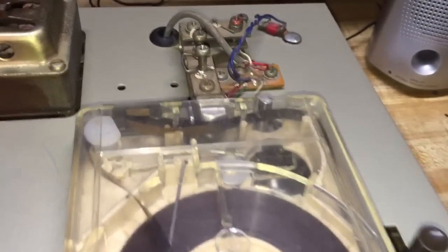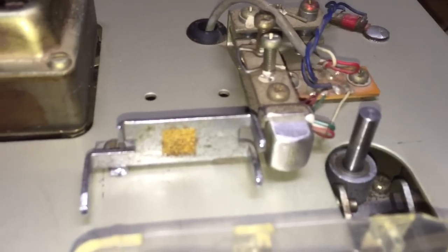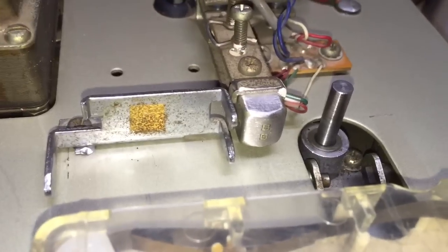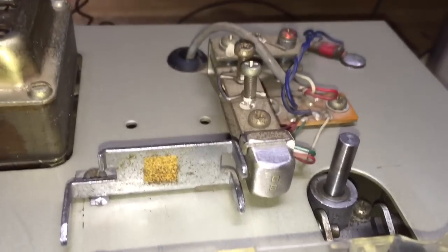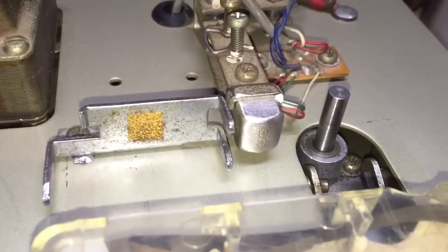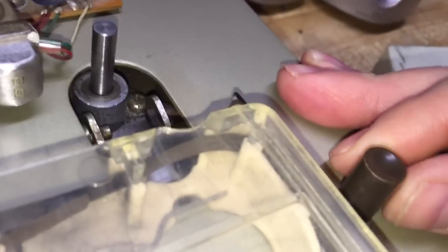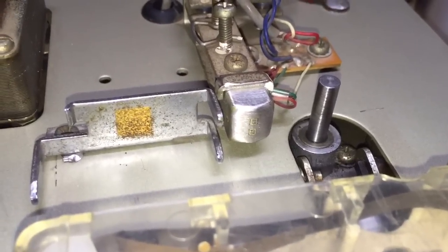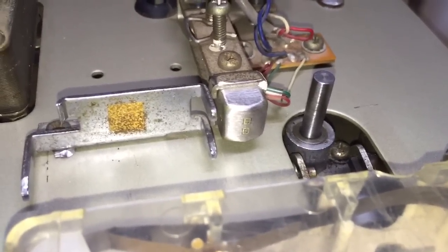One more thing about the functionality: with 8-track decks, the head operates on its own and will switch tracks automatically using a servo mechanism. But this one moves manually. The way it moves is, once again, with a lever. There's no automatic switching between programs — it's just up and down with the lever. That's all you get.